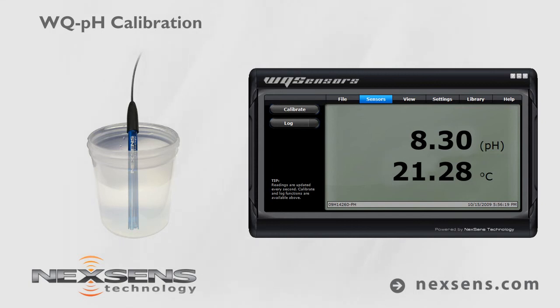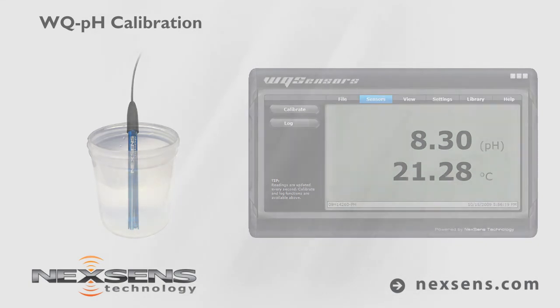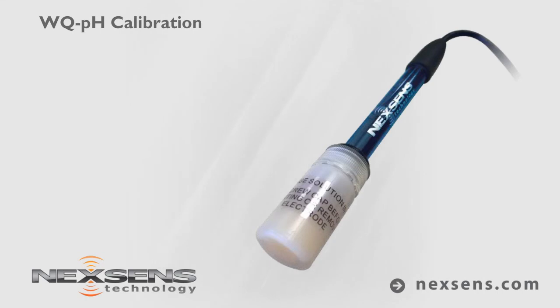Press the log button to store the readings with a date and time stamp. Quality data collection requires frequent calibration. For best results, calibrate before each use.